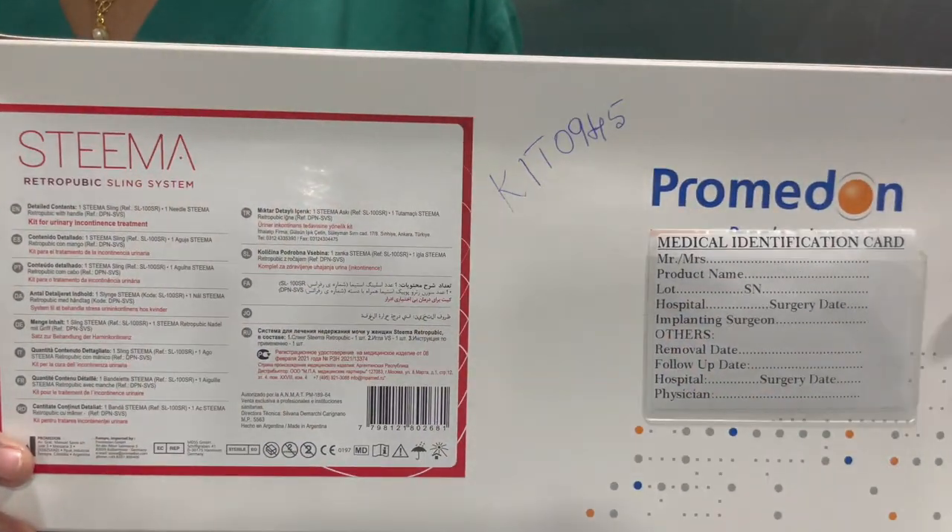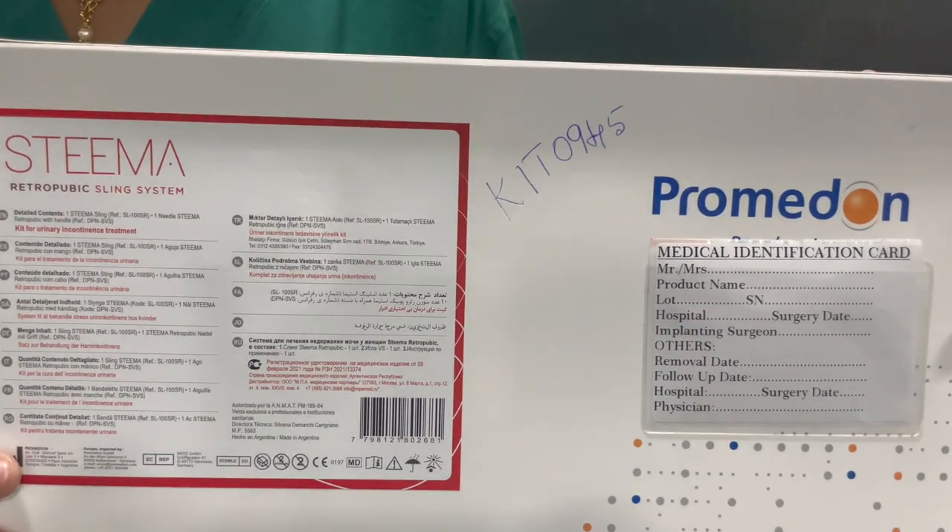The company is Promedon and the set is called STEMA, the retropubic sling system.